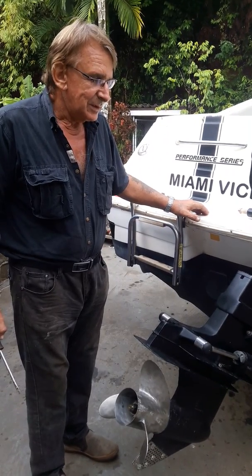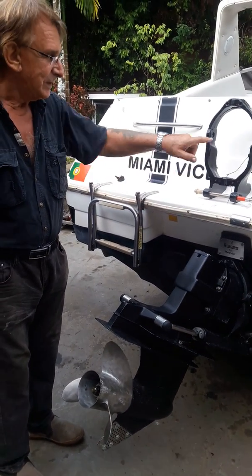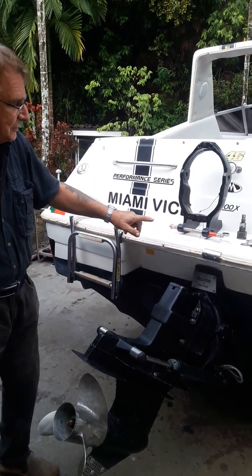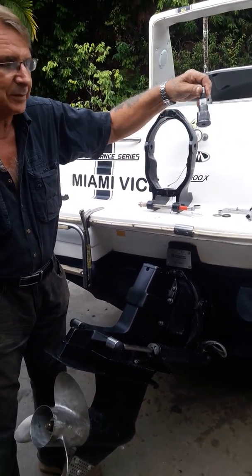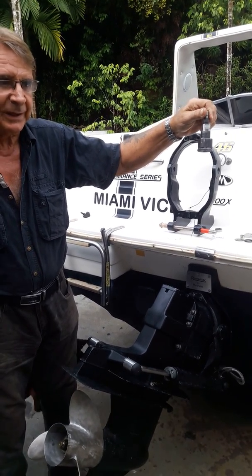Morning. We are just ready to launch our boat here. We've changed the gimbal pin, which is a big problem on all Bravo 1, 2 and 3.